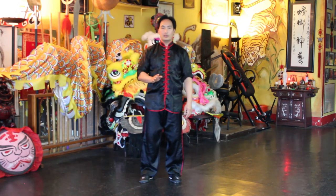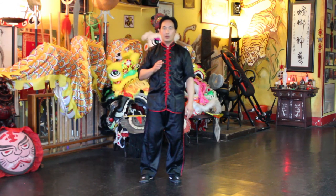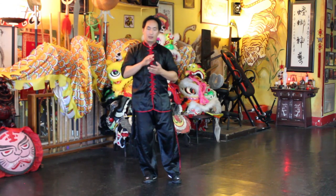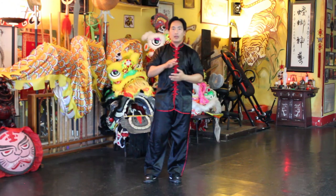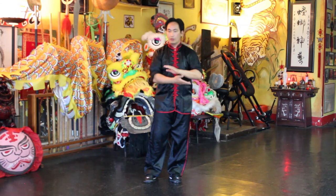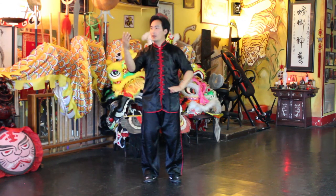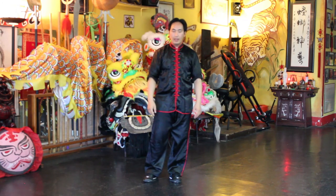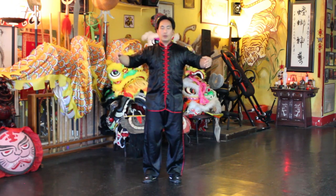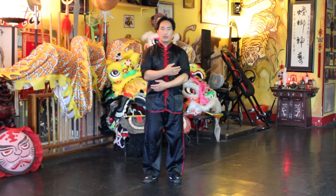A few things to remember again: make sure your knees are bent to help with your balance. Your intent and focus needs to be on the leading hand's index finger — so if your right hand is the leading hand, you're going to want to focus on the tip of the index finger. And your breathing: when your arms are opening up, you want to inhale, and when your arms are closing, you want to exhale.